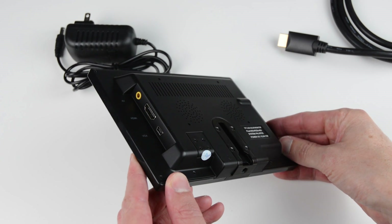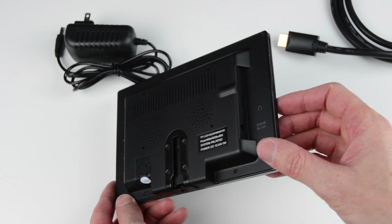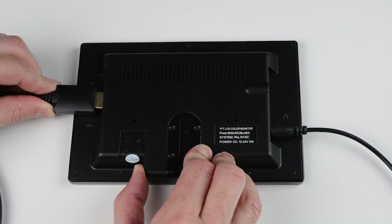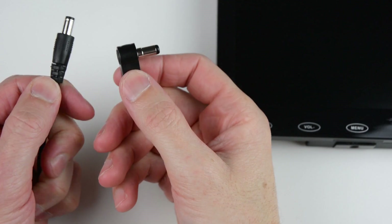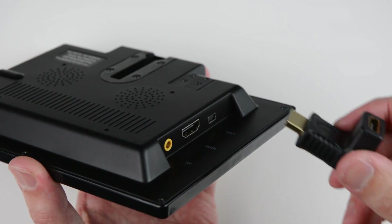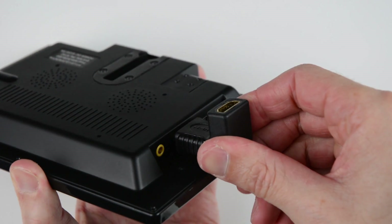The location of the ports are on either side of the monitor, with cables exiting from the left and the right. To keep the cables neat and exiting out the back, you may want to add a right angle adapter for the power supply. I will also be using a right angle HDMI adapter for the HDMI cable.